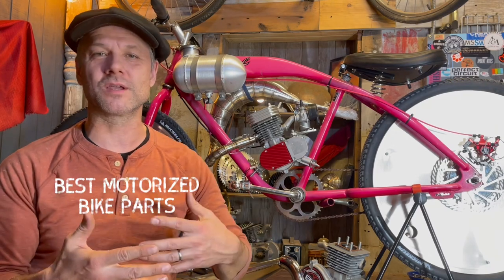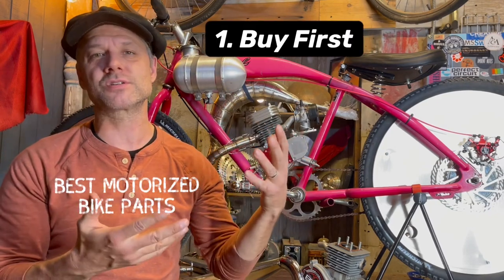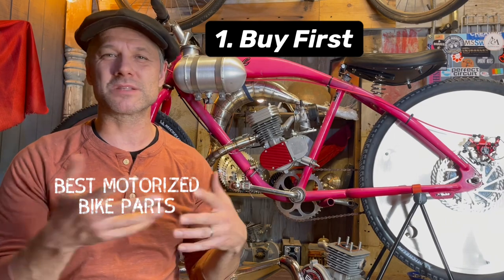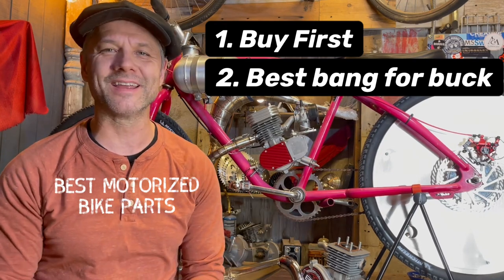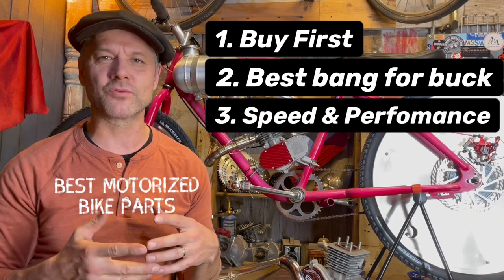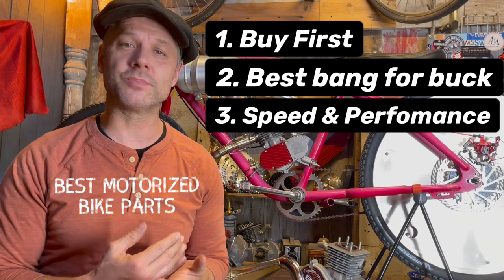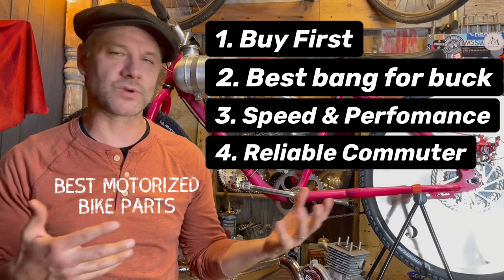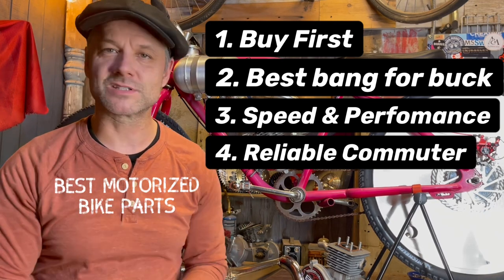These are parts that I've had experience with and that I see others have experience with. I've put them into a few categories: ones that you should buy first when you're just starting out and want to improve from a basic kit; best bang for your buck — parts that are just so worth it; speed and performance parts for when you want to make things more high performance; and the last one, reliability for commuter bikes and casual riding. Let's dive right into it.